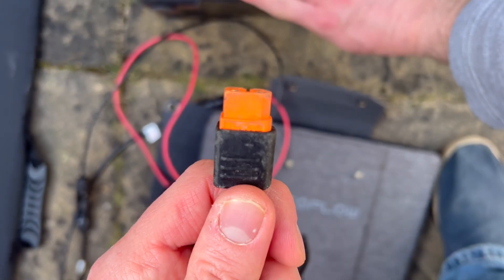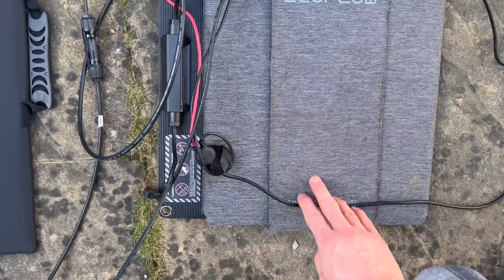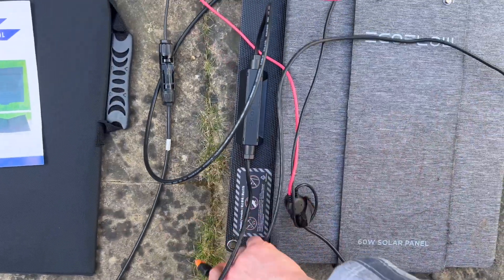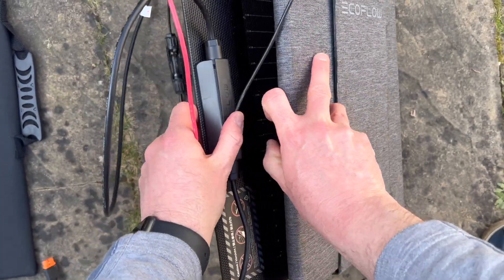The EcoFlow requires a specific type of connector, not your standard connector. This is the EcoFlow 60-watt solar panel. It is portable, charges up to 60 watts, and has the right connector for an EcoFlow River. This actually came free with my EcoFlow River.